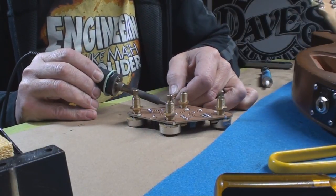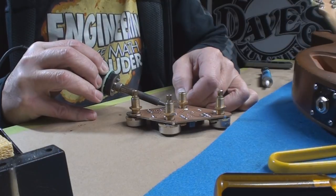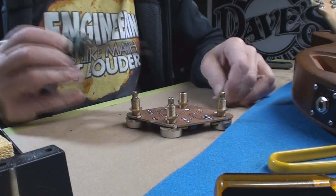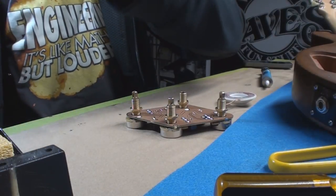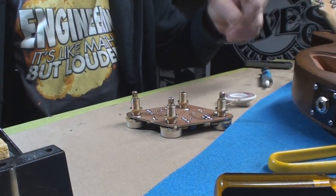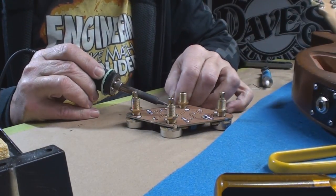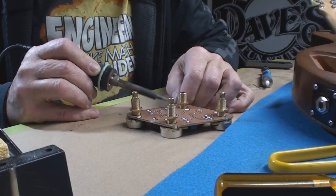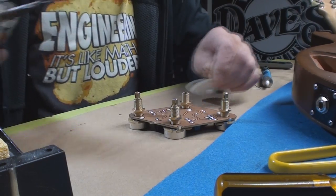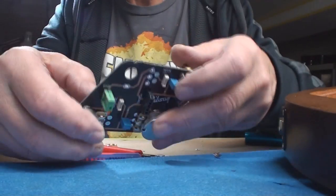I'm in Canada, right guys? What's going on with my iron — little tinning perhaps. I'm not getting a lot of heat transfer, I'm gonna have to pull out the fat one. All right, the fat soldering iron. What'd you guys use on this? I had to pull out the big one. Well, that was somewhat successful — there wasn't really any swearing.